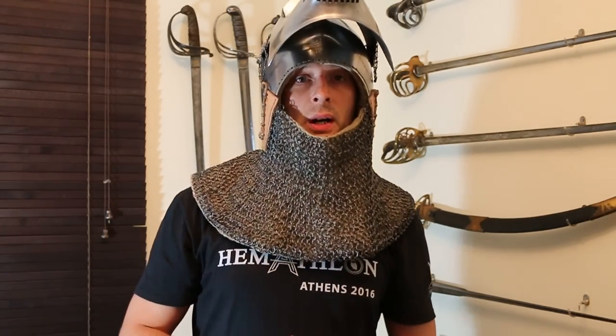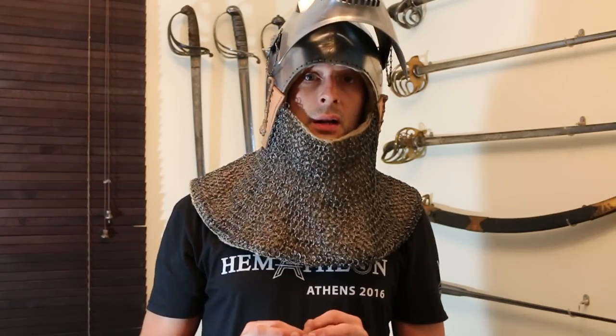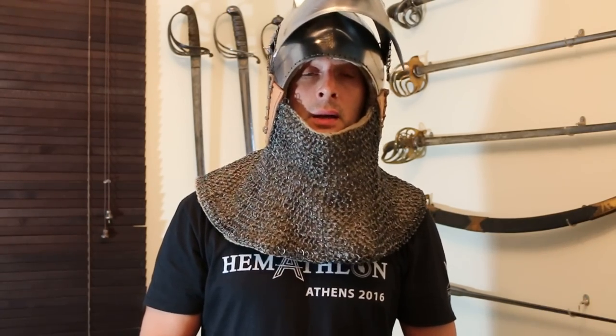The first point I really want to make is that bassinets, as far as we know, never had chin straps. There might be someone out there who finds some evidence in a manuscript illumination or something, but as far as I'm aware, you do not get chin straps on bassinets, largely because you don't really need them.